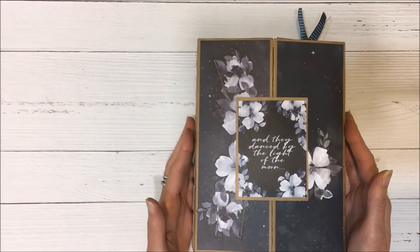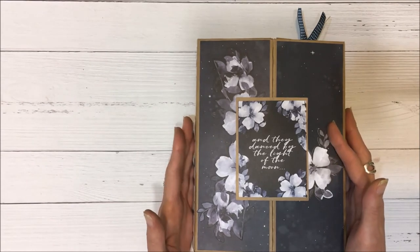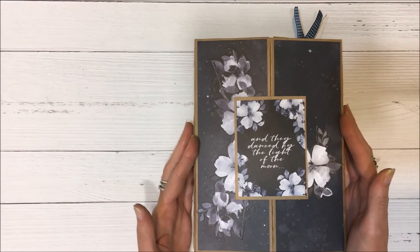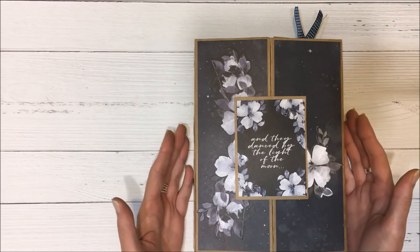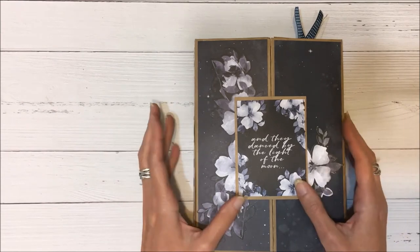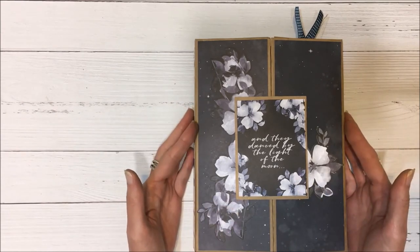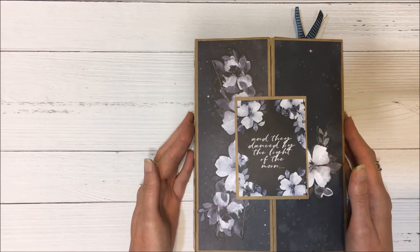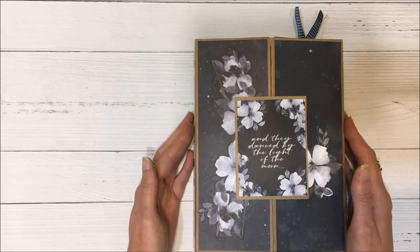I hope you enjoy this project. The instructions and all the dimensions are available on the Your Book of Memories YouTube page if you'd like to create it. This paper collection is absolutely beautiful and perfect as a gift for someone. Thanks so much for stopping by and have a wonderful day!